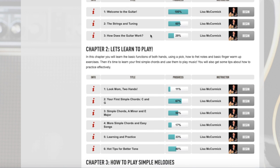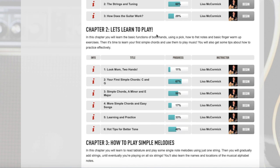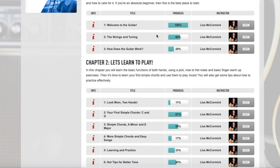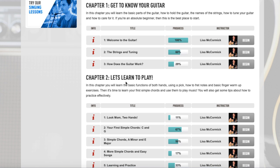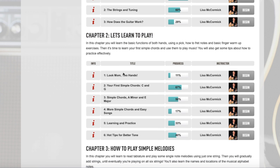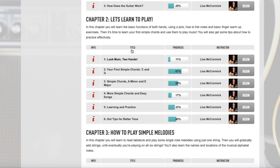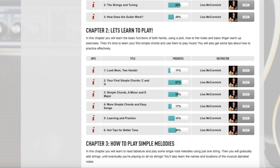I did a written review of this course four or five years ago when Guitar Tricks published it, but I think the screencast format is easier for getting a feel for the content. The course is broken down into chapters — the titles I'm not too crazy about. You have things like 'Let's Learn to Play,' which is a bit cryptic, and 'Look Mom Two Hands,' which doesn't really tell you a lot. When my son was doing this, I had him skip chapters like 'How to Tune the Guitar' since he already knew that, and we just started at chapter two.